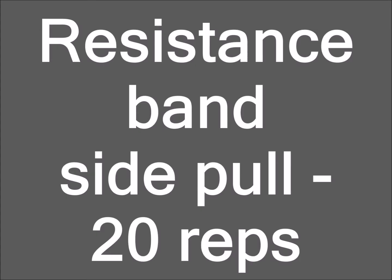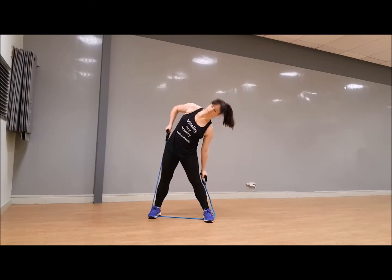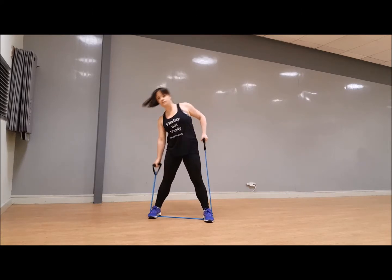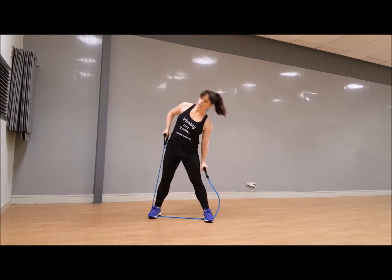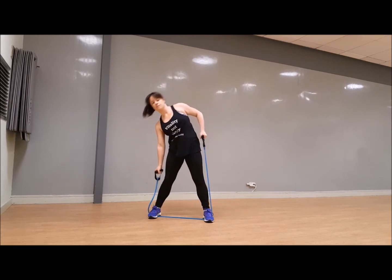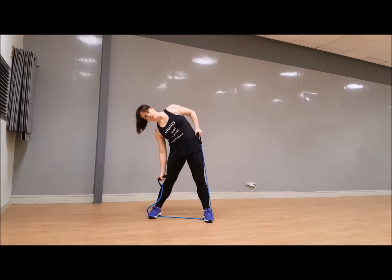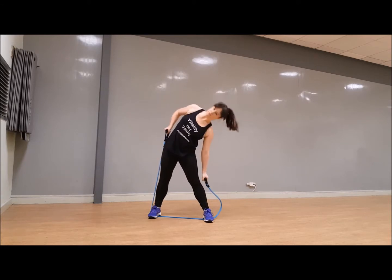Well done — grab your band, side pull alternate for 20 reps. Let's go. Remember to pause it if I'm moving on too quickly, get yourself ready, come back — but do make sure you actually finish all the repetitions for each exercise. Shoulders back and make sure you are feeling the pull on that band. You will be keeping the band under your feet for your next exercise in just a moment.